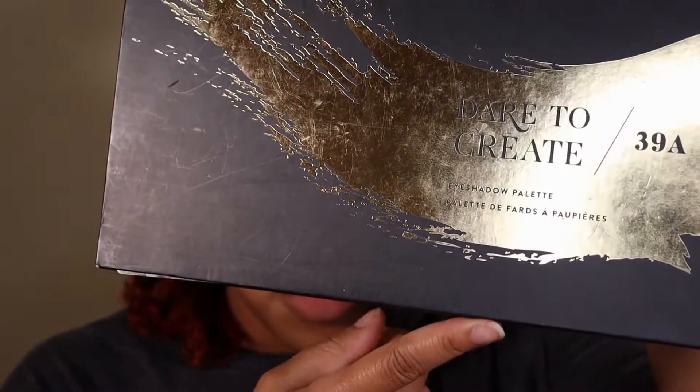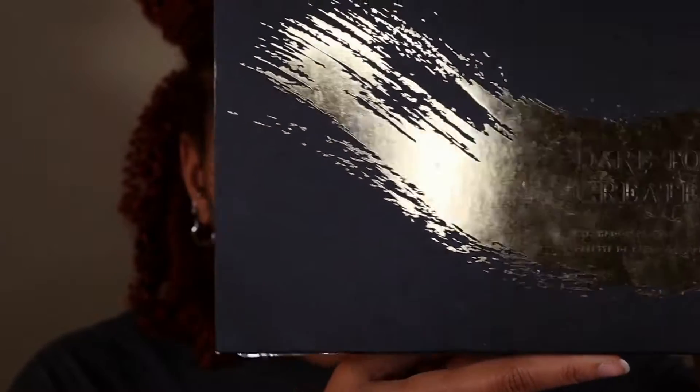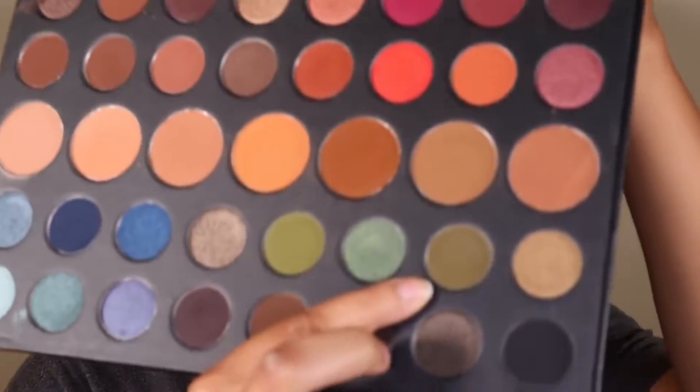The palette I'm going to use is the Morphe Dare to Create palette, the 39A palette. I'm going to use this shade right here called Pine, and I'm gonna go in my crease with it.